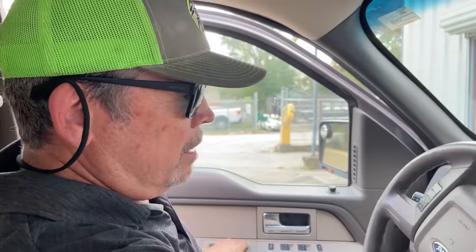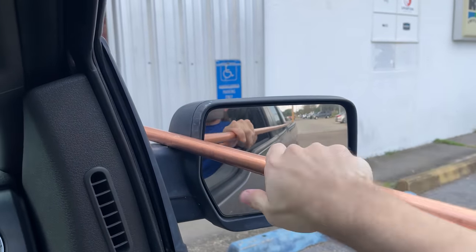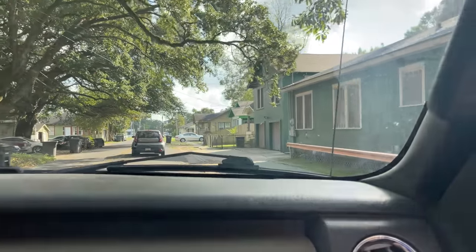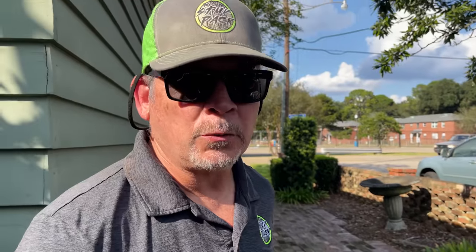We got a 20-footer instead. Guess how much this was, gang? 20 feet of three-quarter inch Type L copper — $100 for this. We took an L. We're back at the house, cut it into an 8-footer and a 12-footer. We're going to bring the 12-footer up on the roof — that gives us three extra feet over the nine-footer we had. If we need more than 12 feet, I'm headed home.